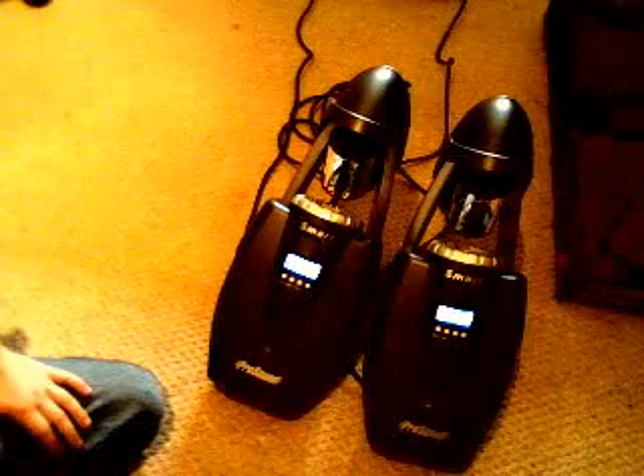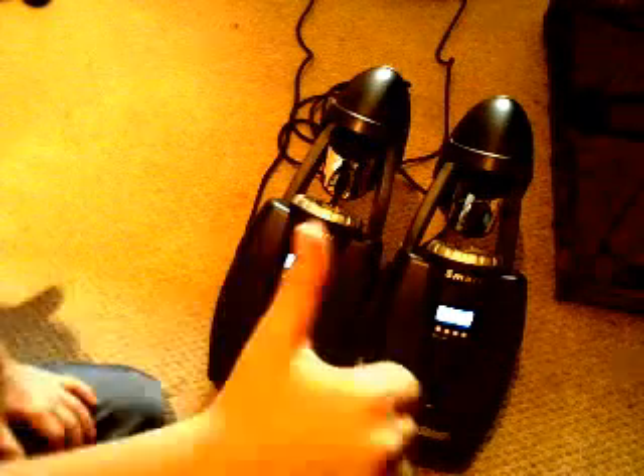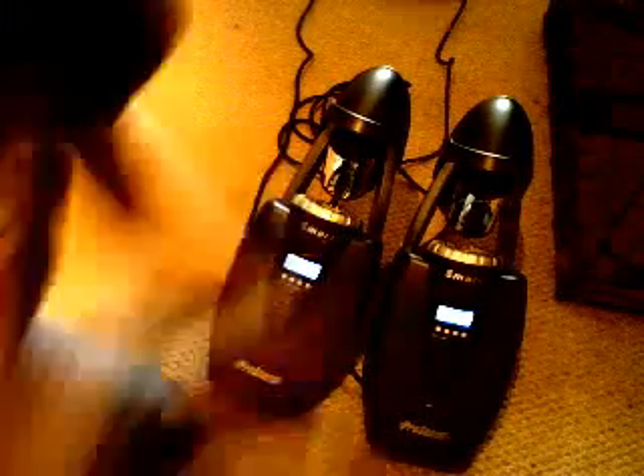I'm going to actually cut this video off now and then I'll put on the next video. So I hope it's been a help. I'll do the next video now and I'll post it as a video response. Next video coming up. Bye bye.